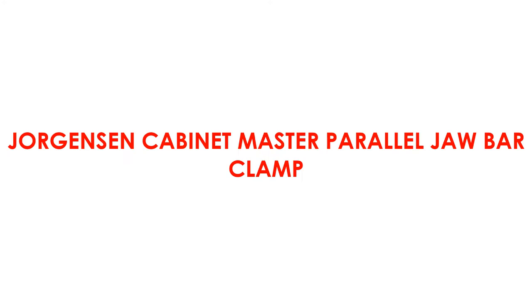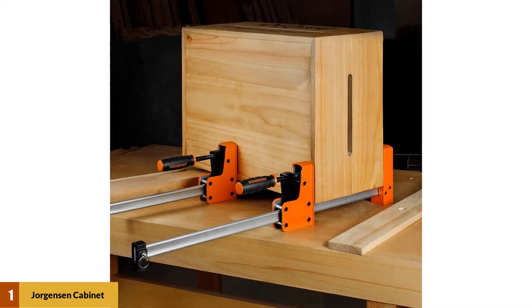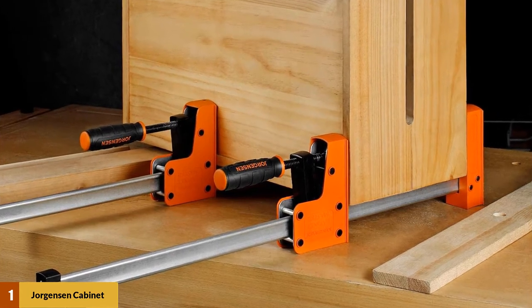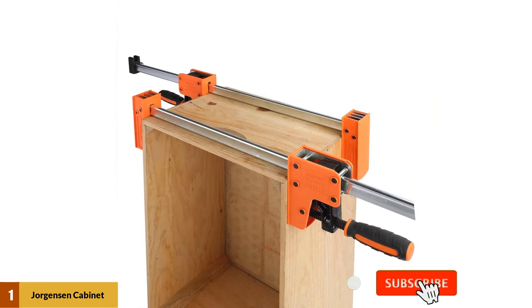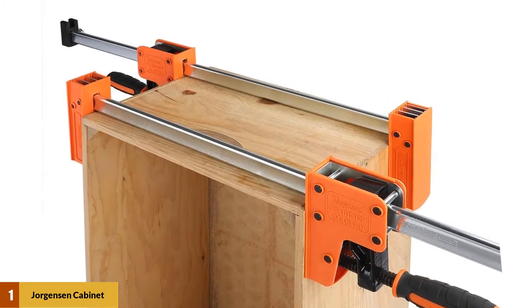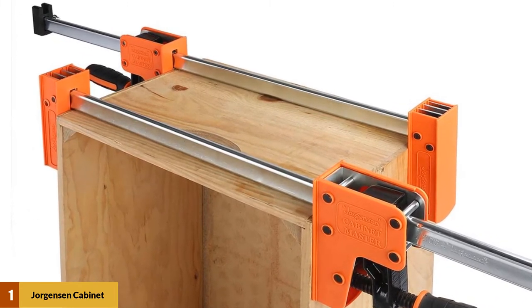At number one: Jorgensen Cabinet Master Parallel Jaw Bar Clamp. The jaws of these clamps are slightly inclined when open, allowing them to fit easier onto a square surface, but once you tighten them they become perfectly parallel, holding your work tight and straight. These are about as secure as clamps can get, with a maximum clamping force of 1500 pounds. These clamps feature a three and three-quarter inch jaw depth allowing for even pressure.